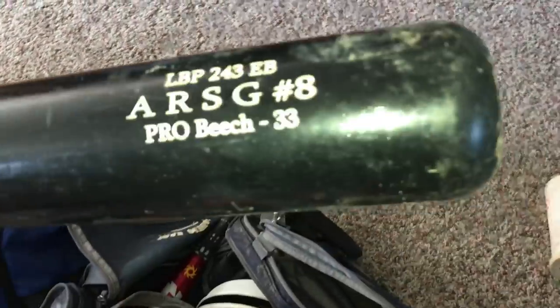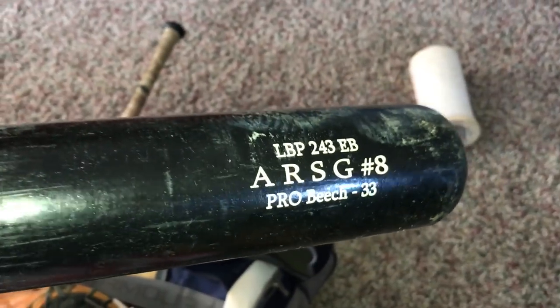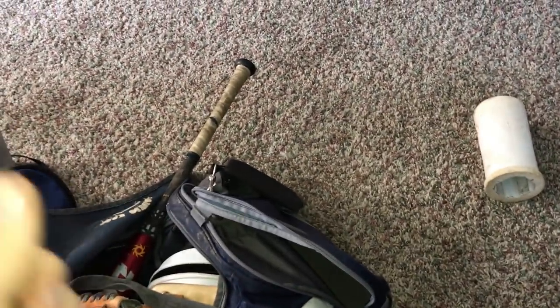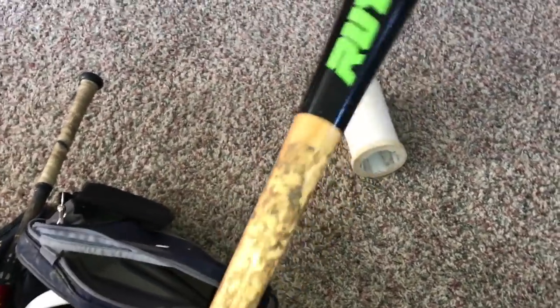Moving on to the main pocket. We'll start with my wood bat. This is my Ruth Probeach 33 — so 33 inches, it's drop two, and the model number is LBP243EB. They don't offer this to be customized, but the company was very generous to let me do mine. So definitely check them out. This bat has the most amazing pop out of a wood bat I've ever seen — for sure, check them out.